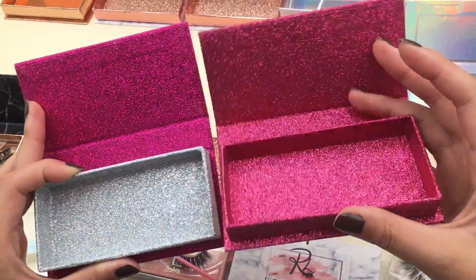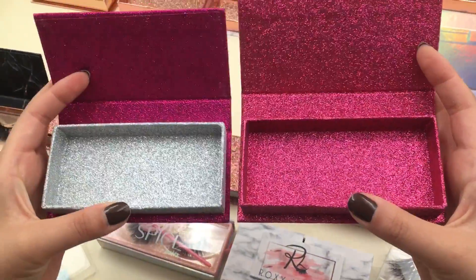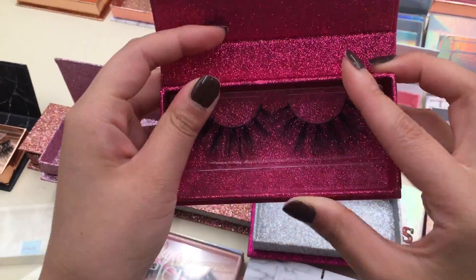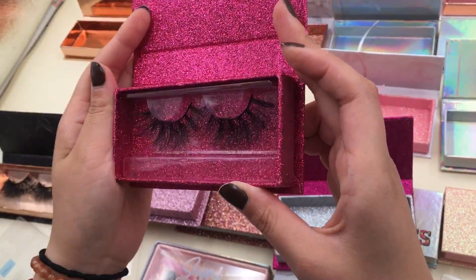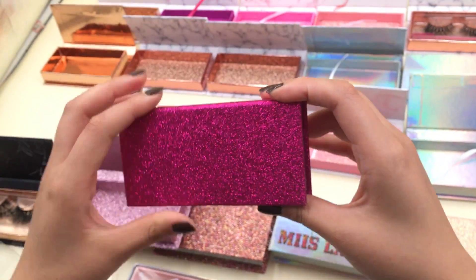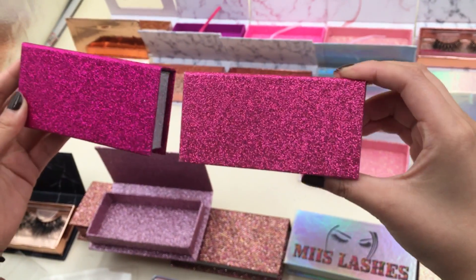These three glitter boxes — these two pinks — are very popular. This is a hot pink and this is a pupil pink. All very attractive. Let's see if we put the lashes into the box — wow, so beautiful! Girls love it. If you put your logo on this box, you can imagine how beautiful it is.